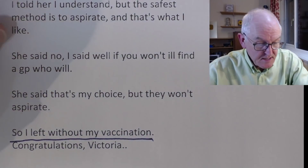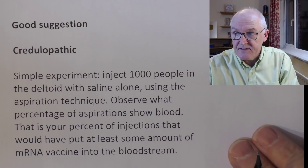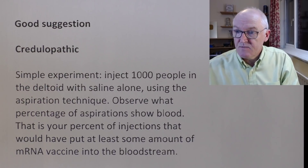A good suggestion: just get a thousand volunteers, inject them with saline, and see how many you get blood back on. As far as I know, that's never been done.